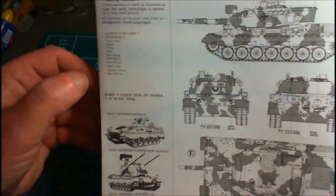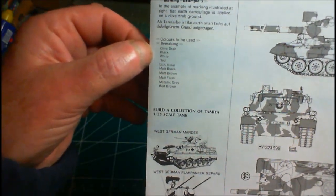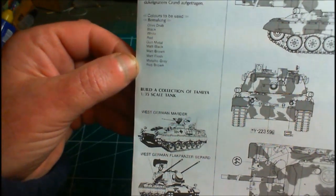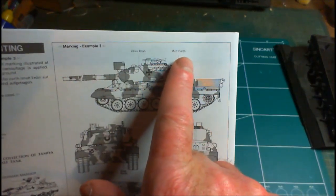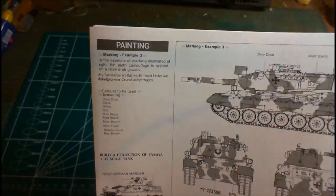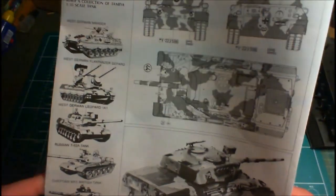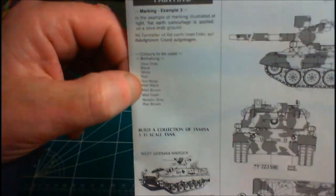Then we're into the marking guides — painting and markings. There are two versions: both plain green, olive drab, just with different sets of numbers, number plates, and unit badges. The back shows the camouflage version. It lists the colors needed: olive drab, black, white, red, gunmetal, flesh, metallic gray, and red brown. Interestingly, the color list doesn't mention the flat earth for the camouflage version, though it does say flat earth camouflage is applied on an olive drab background.